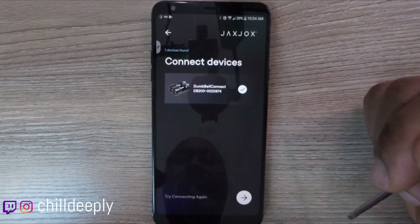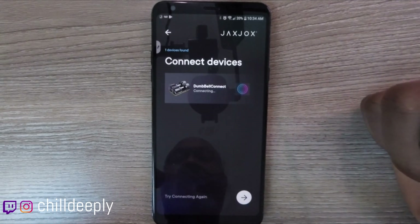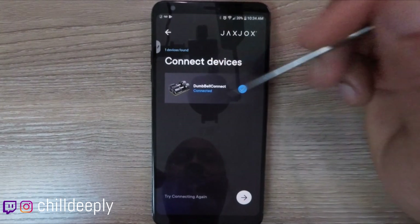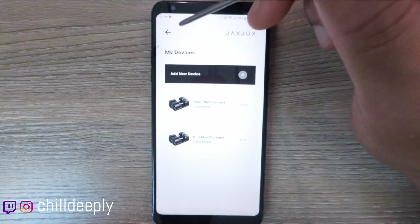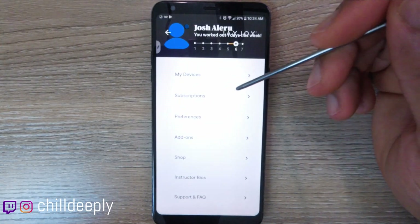I have another dumbbell off the rack right now, so I may need to reconnect it for it to be seen. But that's good — we're all good to go. So now I've got both dumbbells connected.